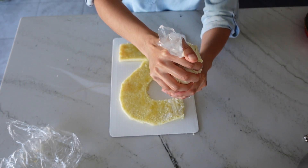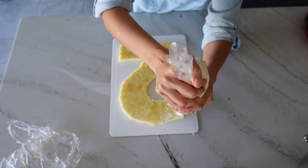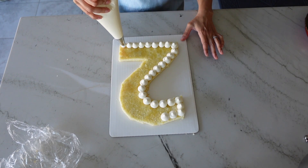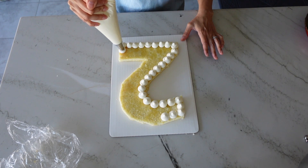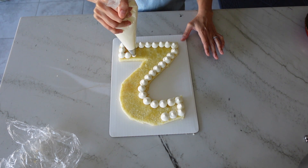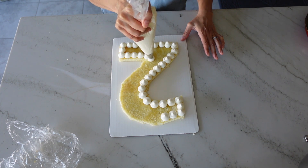Now we're going to fill the cake. You're going to need a piping bag with a round tip nozzle or a Ziploc bag with the tip cut off. I like filling my cakes with fruit, so I'm only going to pipe these kisses along the perimeter of my number two, but you can do this design along the inside of the entire cake if you like.